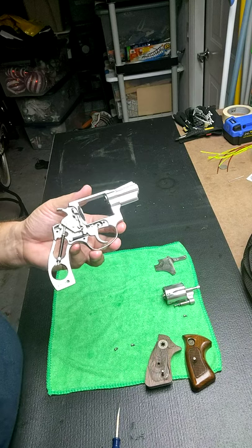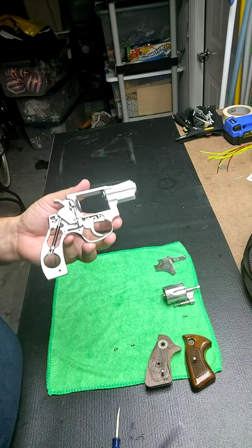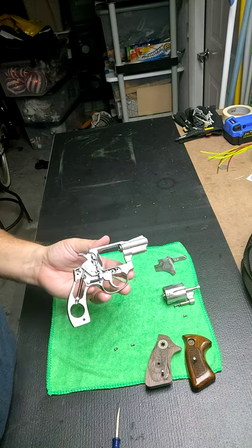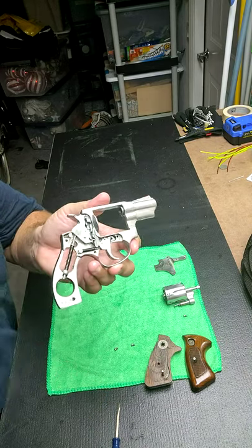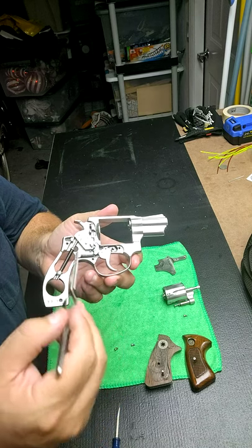At first I thought the detent was gone — broken or lost when somebody took it apart at some point. But that wasn't exactly the case. What had happened was, over time, it had gotten corroded in there, so I had to soak it. Now let me show you how to take it apart and how I found that.